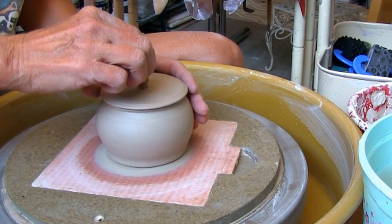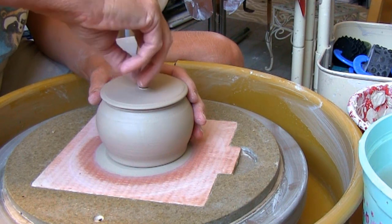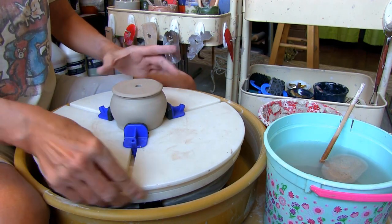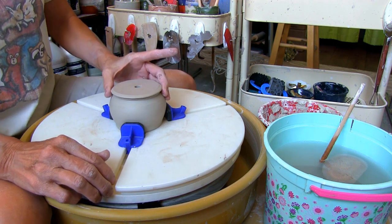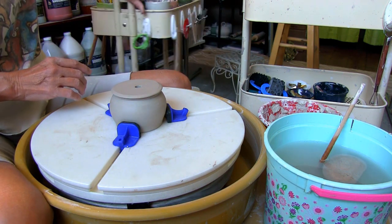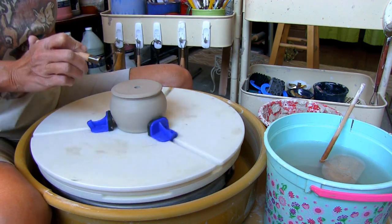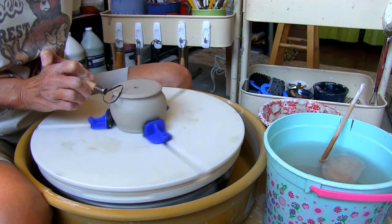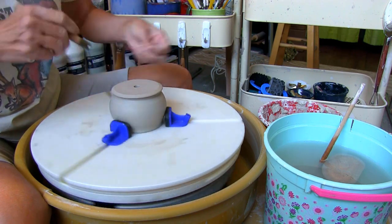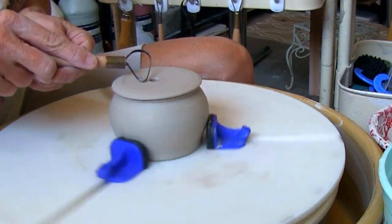Once the plant holder is leather hard, make the drainage hole with the circle shaped clay cutter. Doing this before you trim allows you to see how thick the bottom is. With the help of the Giffen Grip and loop tool, I'm trimming a little off the bottom around the drainage hole. Use both hands to keep the loop tool steady and trim a small amount off at a time to prevent any gouging.